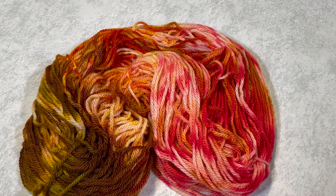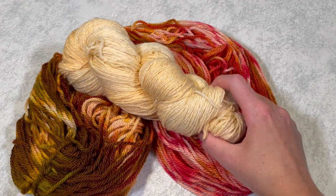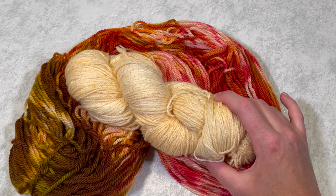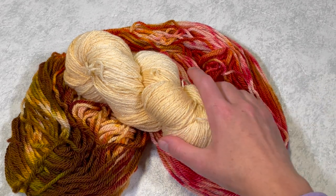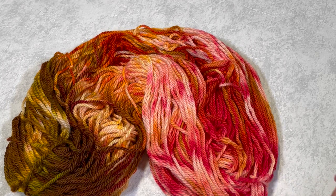I did do some dyeing with the leftover dye — there wasn't much pigment left. This is what I made. It's a very pale orange — it looks almost white in comparison. That video will be out soon if it's not been out already.